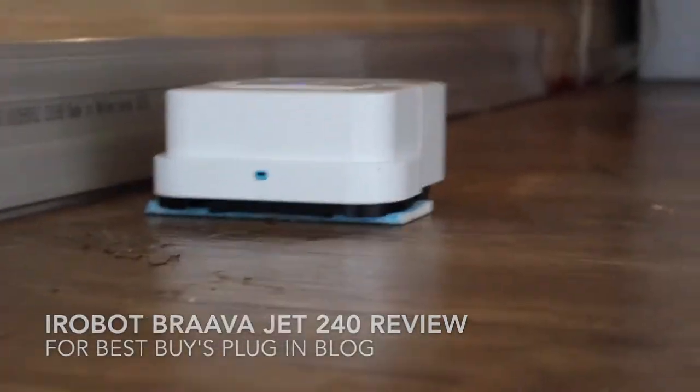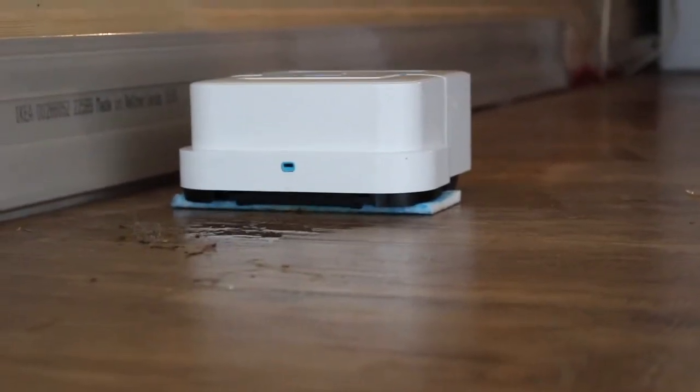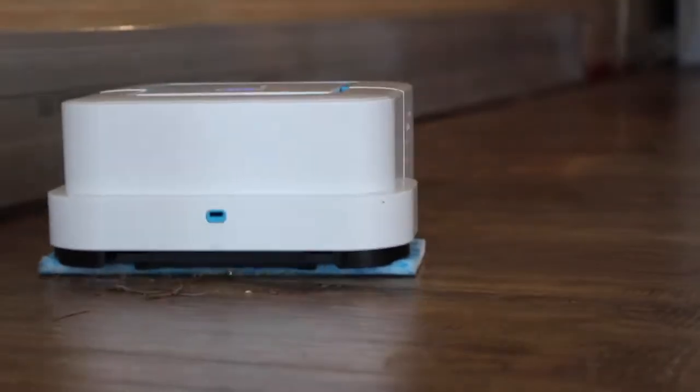Hi, it's Shelley from Best Buy's Plug-In Blog, and this week I was so excited to test out the iRobot Braava Jet 240.